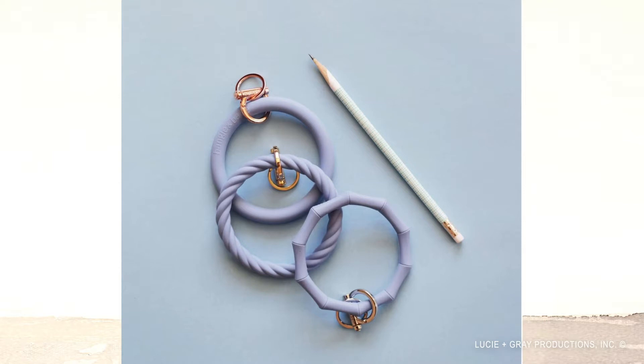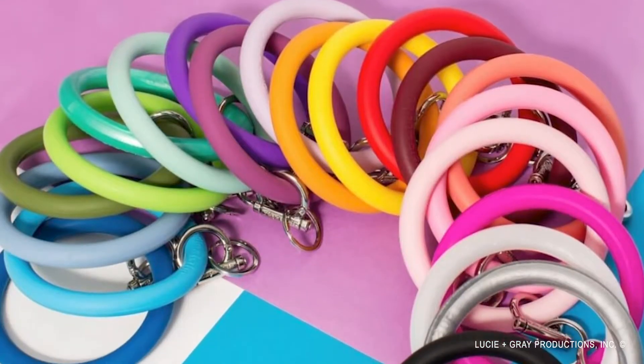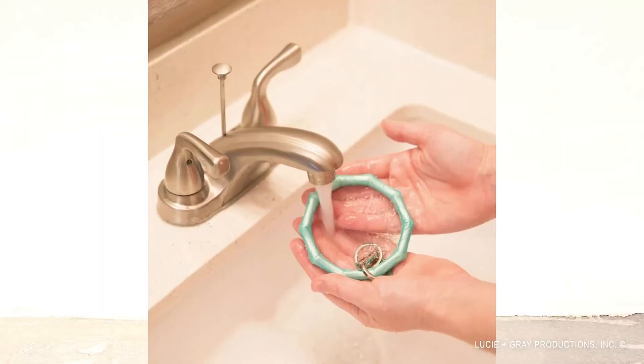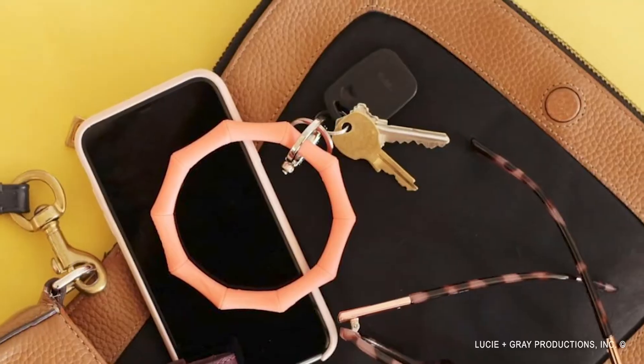There are three different styles: original, twisted, and bamboo. This one is the twisted; the original is smooth; and that's the bamboo. They come in so many beautiful colors — it was hard to choose. I picked three pretty pastels, but they have all different colors. The great thing is you can sanitize them since it's silicone — just wipe it down with a Clorox wipe. If you want one, go to bingleandbabe.com.